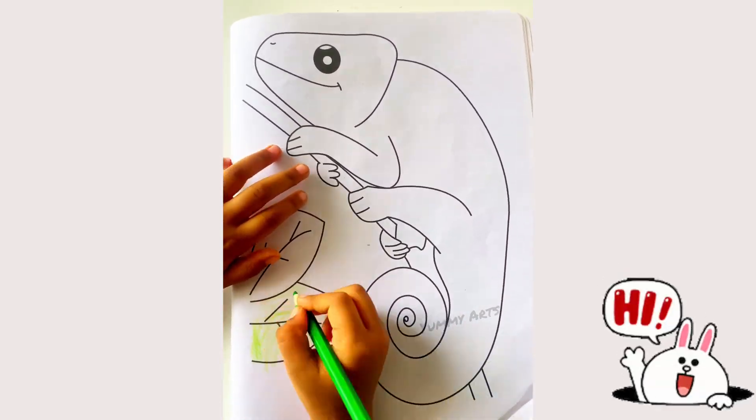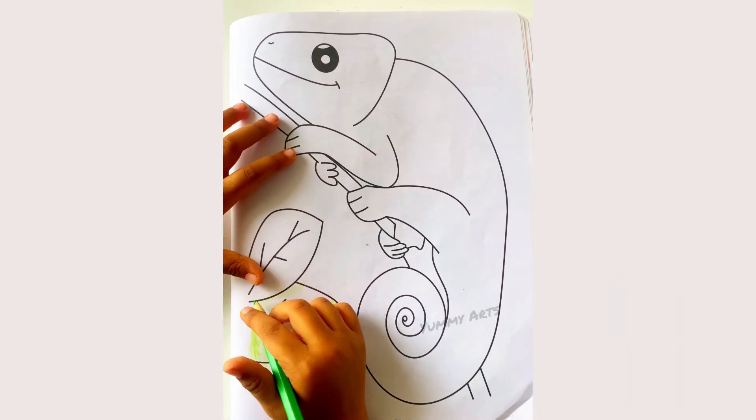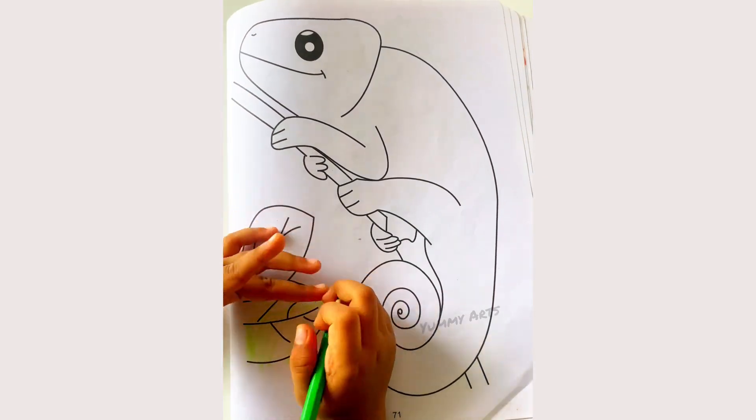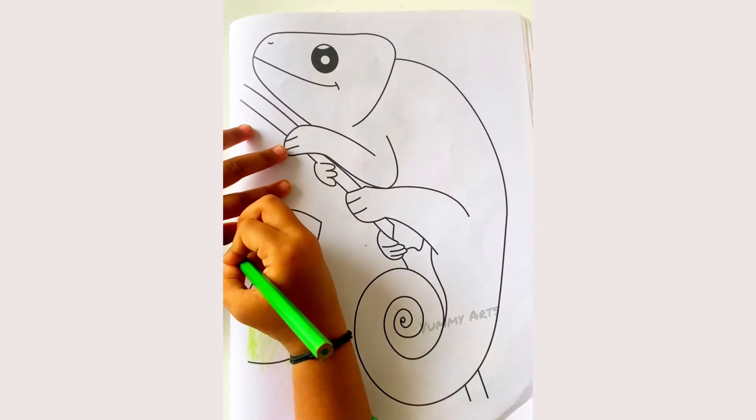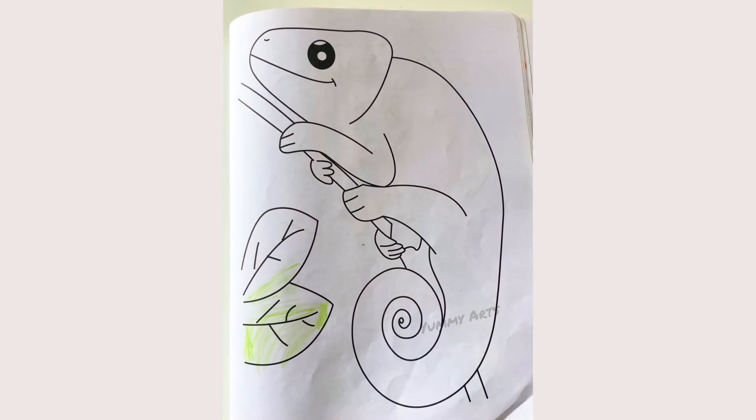Hi guys! Today my channel name is Yummy Arts! So what are you coloring, Diyah? Two leaves! So you are coloring two leaves?